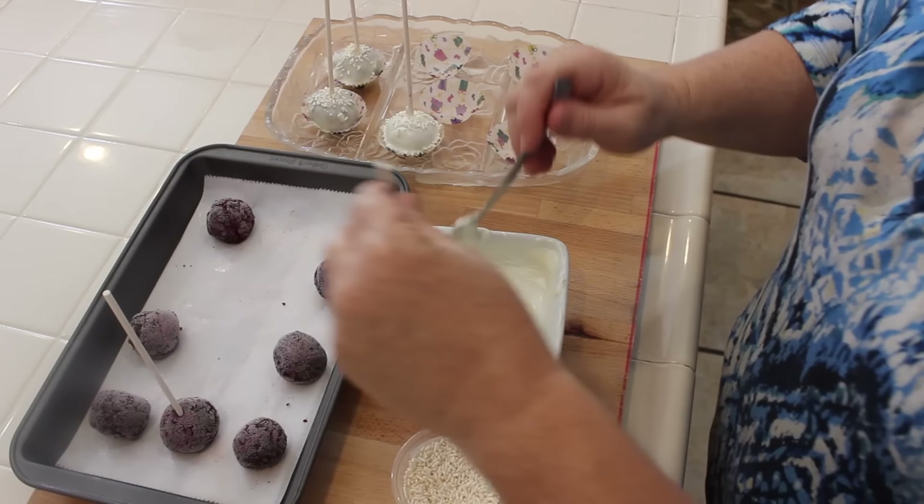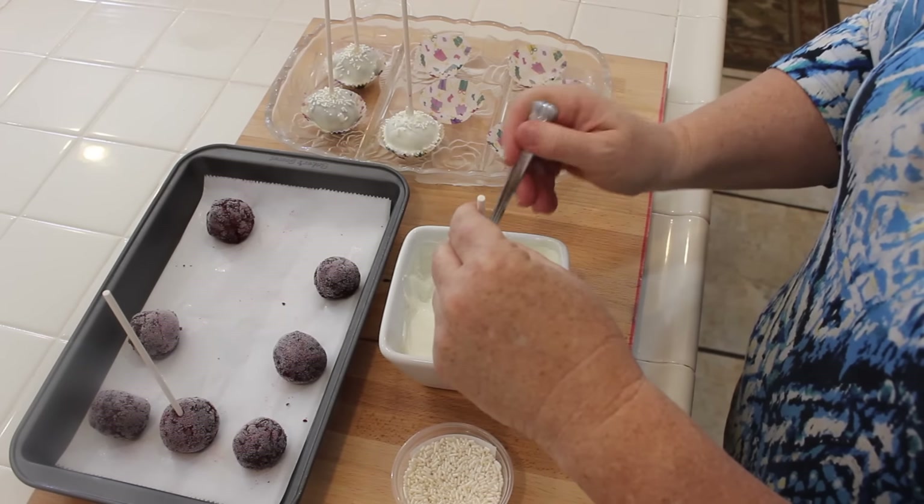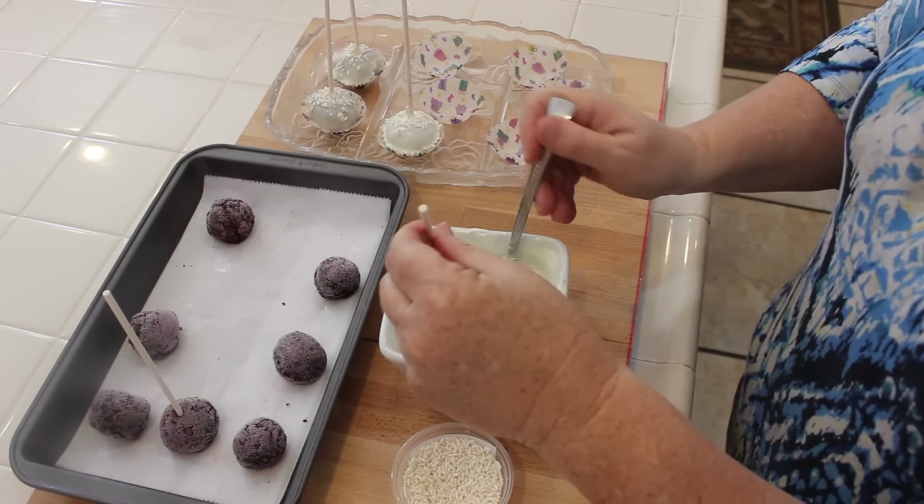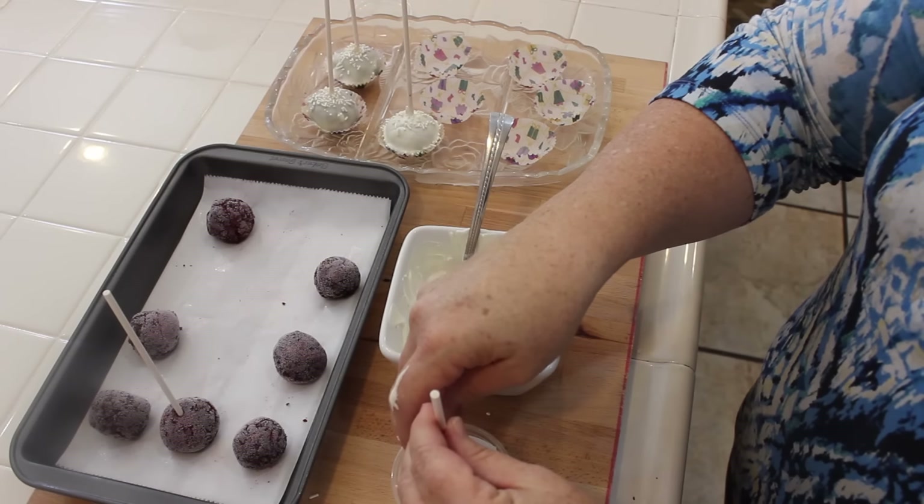See how that ball stuck out — let's stick that back in there. This is what happens when you make these cake balls. I twisted it too much and didn't like that. I'm going to do that a little gentler this time.